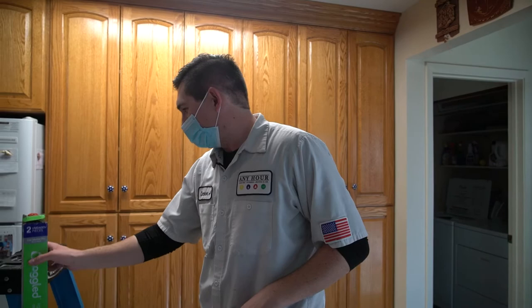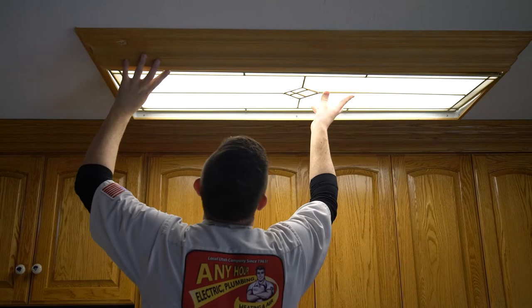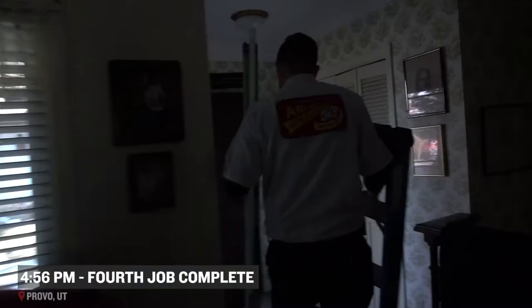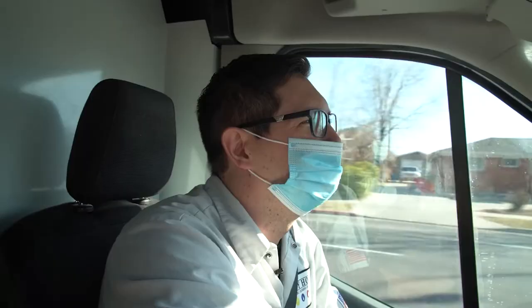If there are any issues, make sure to give us a call. That's a good customer of ours — we've been out there a lot and helped them with a lot of different projects. He had a light bulb that just kept flickering, so we replaced it and replaced the connections, making sure we're getting him taken care of.